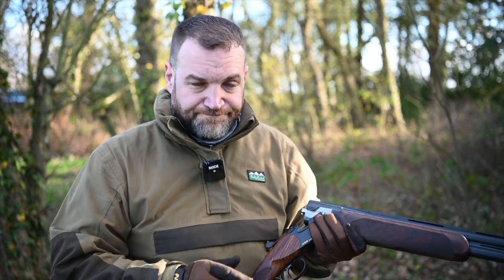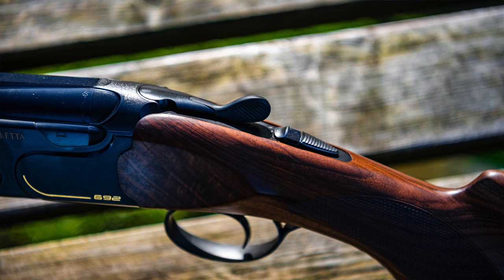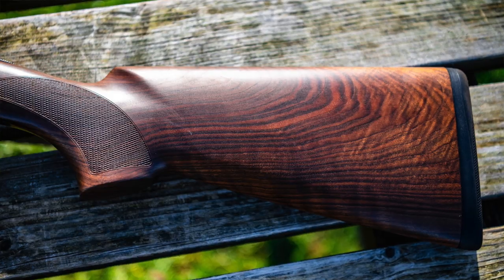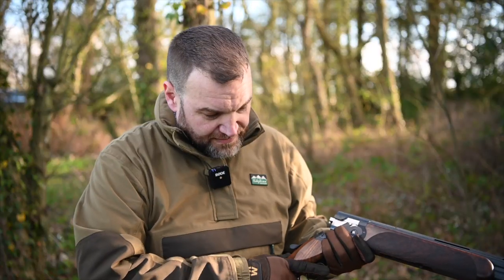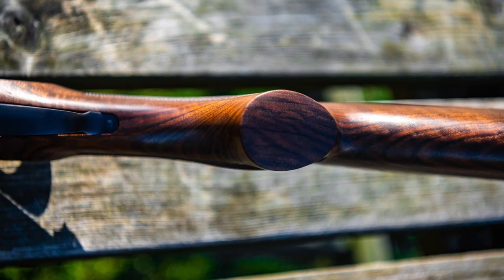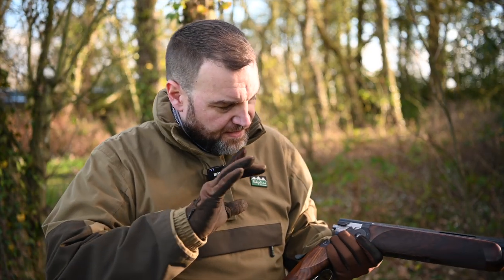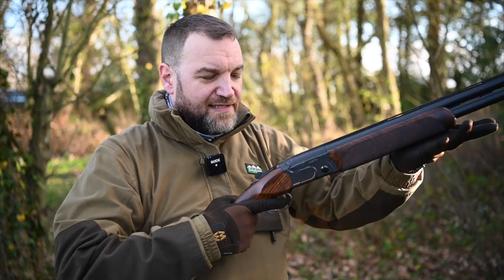It has the same trigger system as the 690 series guns, combination safety and barrel selection on the top, and a rubber-coated top lever. The stock is laser-engraved — very neat — with a little bit of a palm swell, nice and comfortable. The stock dimensions are pretty standard at 35/55, and it comes to the shoulder well.